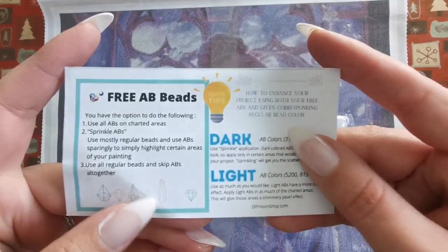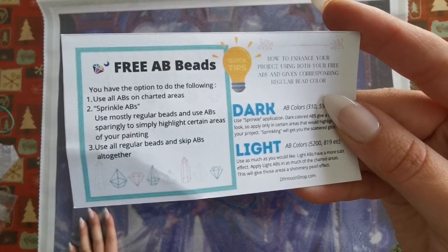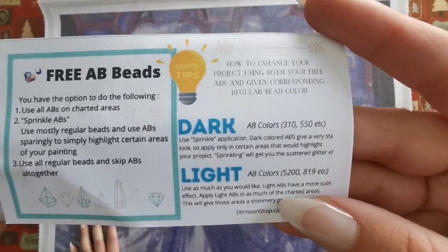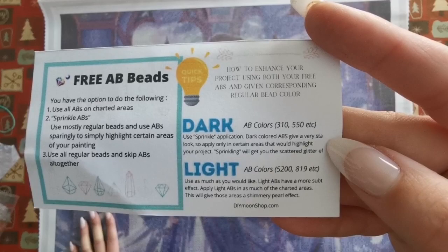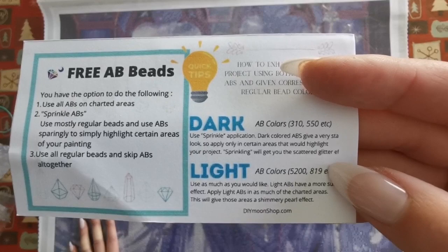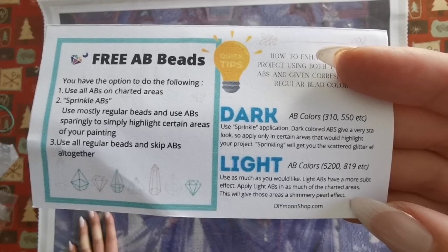So with the diamond painting, it looks like we have some information about the ABs. You have the option to do the following: use all ABs on charted areas, sprinkle the ABs, use mostly regular beads and use ABs sparingly to simply highlight certain areas of your painting, or just use all regular beads and skip the ABs. They have included dark and light. With dark, it says to sprinkle the application — dark colored ABs give a very stark effect; apply only in certain areas that would highlight your project. Sprinkling will get you the scattered glitter effect. Light — use as much as you'd like. Light ABs have a more subtle effect. Apply light ABs in as much as the charted areas — this will give those areas a shimmery pearl effect.